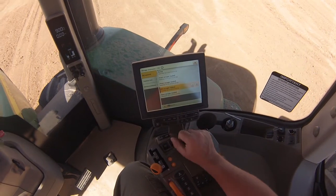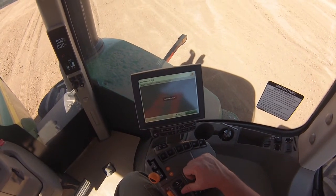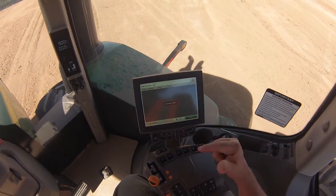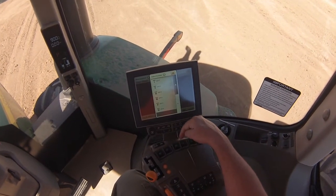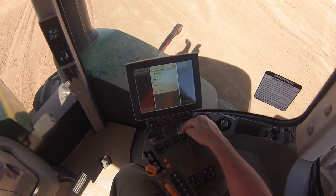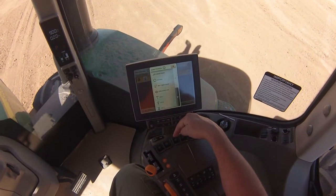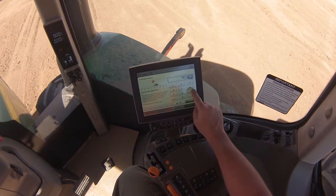We're going to add a new sequence for iTech number two. iTech number two will be the middle scraper when it's loaded. When we hit the button, it'll close the gate, raise the second scraper out of the ground, and engage autoload in the third scraper. So we'll add a step. The first thing we'll do is close the gate on the second scraper, which is SCV4 — retract — at zero feet. The next step is to raise the middle scraper out of the cut, which is SCV3 — extend — at three feet again.